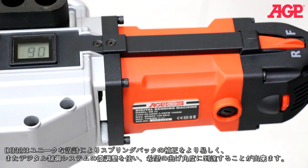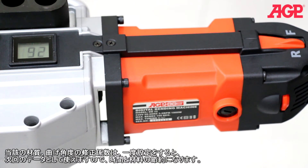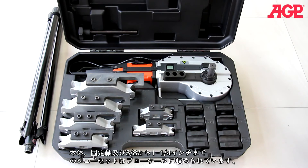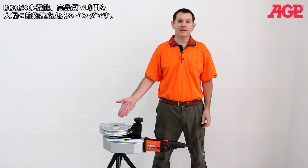The digital control allows you to make precise incremental adjustments to get the exact desired angle. For example, you may need to input 92 degrees to get a resulting 90 degrees. Once found, the correction factor will be consistent for a given material and bend angle, saving you time, frustration, and wasted material. The blow case holds the machine, shoe pivot bolt, and 5/8 through 1-1/4 inch former shoe sets. Truly a versatile bender which saves time and gives top quality results.